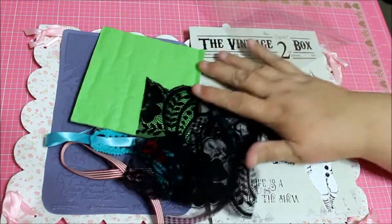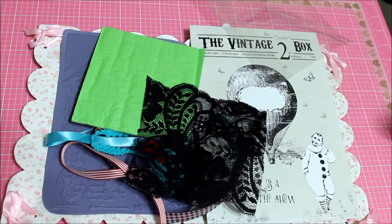This is the Vintage Box — so this is the Vintage Box 2. Thanks for watching everybody, have a great day, bye!